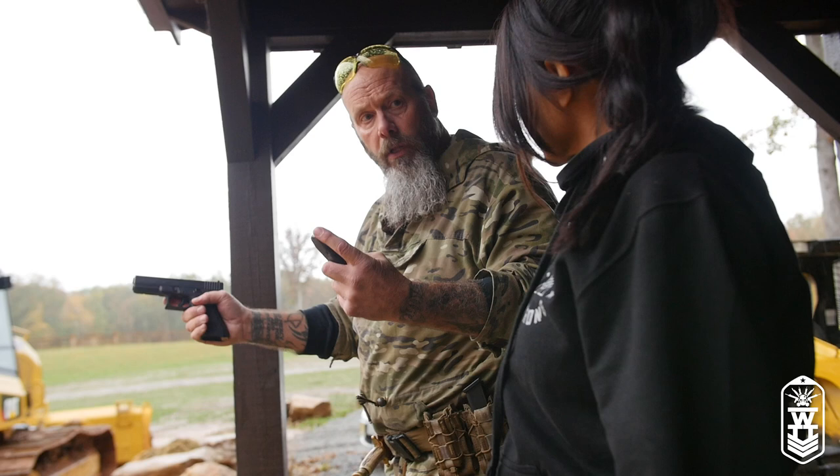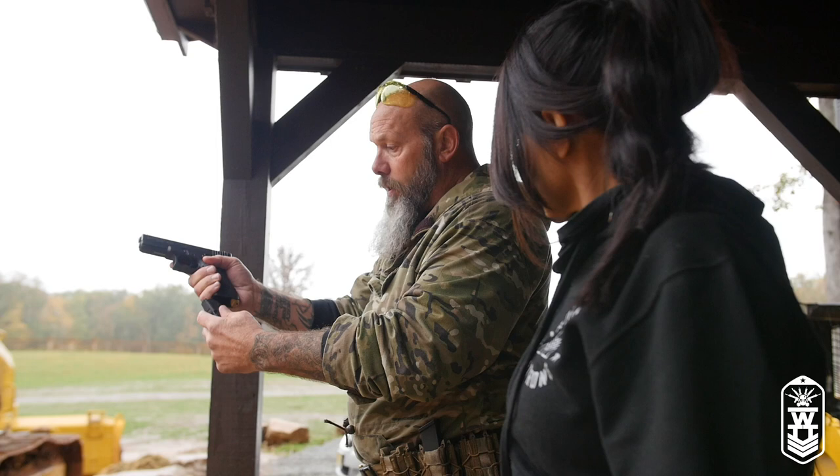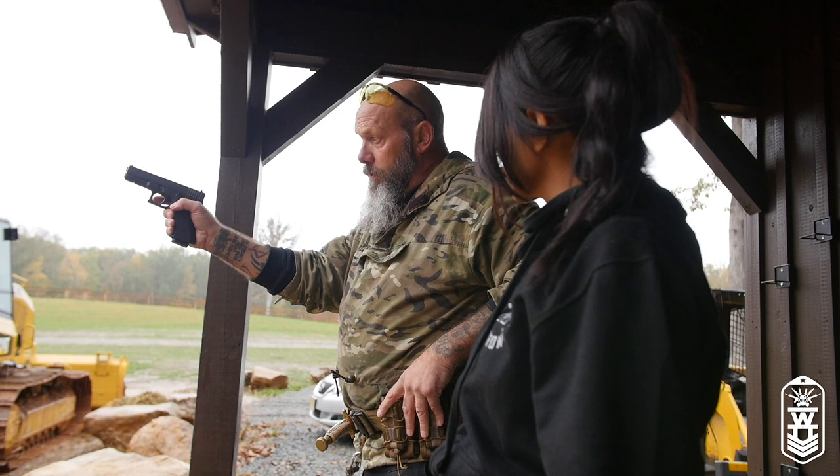So even if my eyes were closed, total darkness, I know the mag is in the right position and it will go into the gun. So when you reload, after you empty the gun, gravity is your friend.